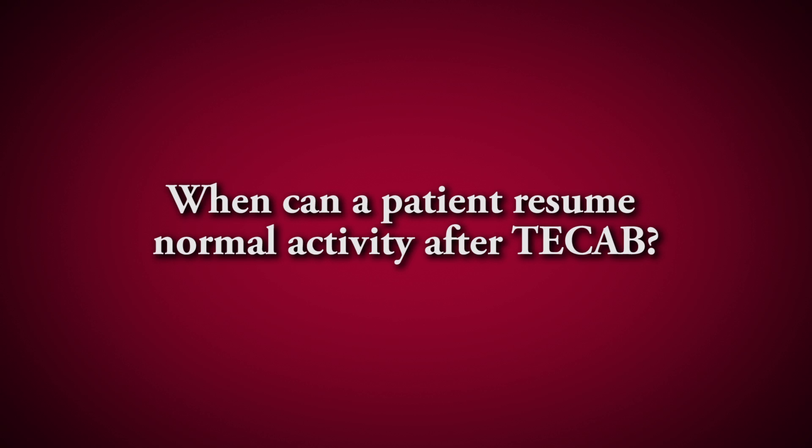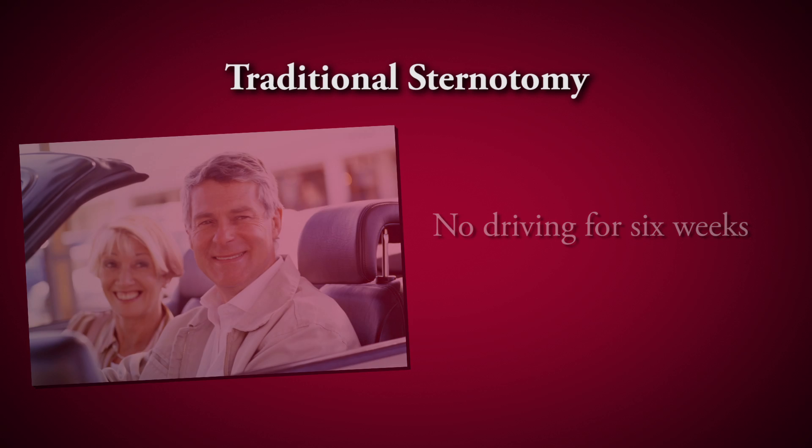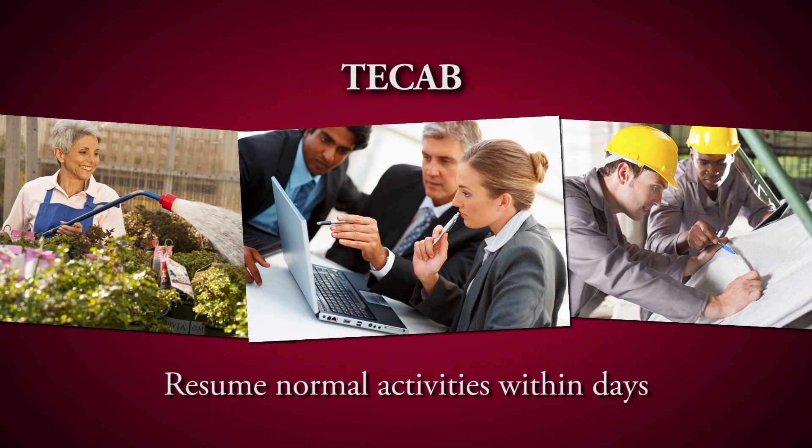With a conventional operation, the last thing we tell a patient before they leave the hospital is no driving for six weeks, and nothing heavier to lift than a telephone, a soup spoon, or an iPhone. With T-CAB, patients can resume regular activities as soon as they feel like it. In other words, I've had patients return to regular employment seven to ten days after surgery.